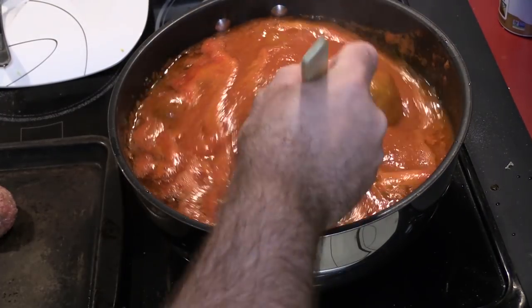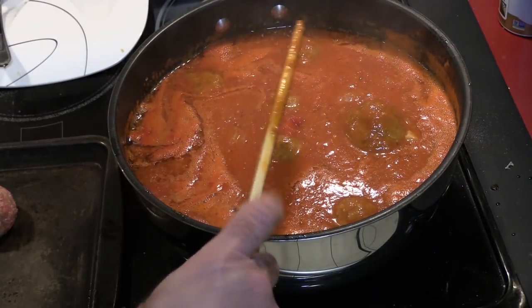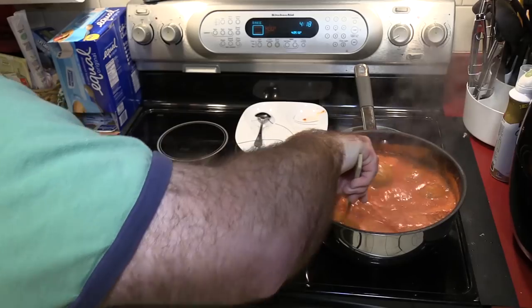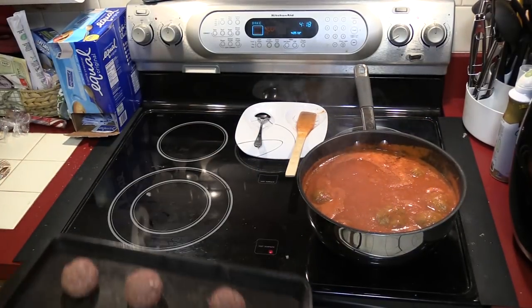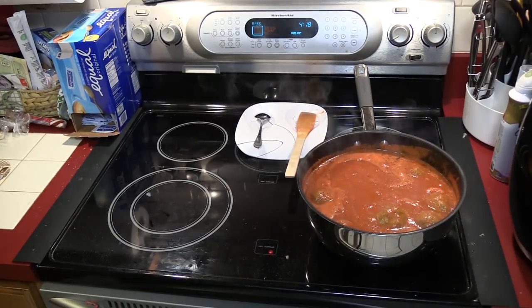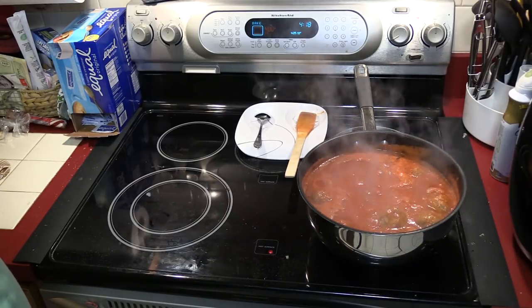These are gonna take about an hour to cook with the meatballs in the sauce, maybe a little more. Can't wait — maybe we'll make some garlic bread too. Going on 15 minutes here, everything smells good. Oven is at 400 — throwing those meatballs in. I like them to have that nice, well-done shell.